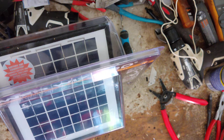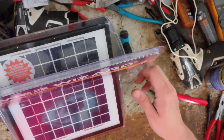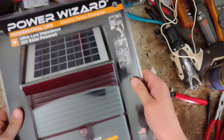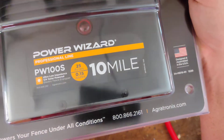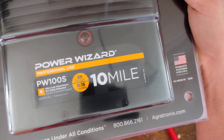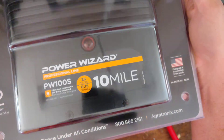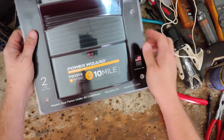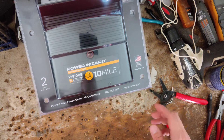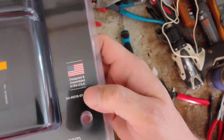This is a PW100S — this is the particular unit in this box. We've got two of them here, one of each model for the customer. It's a 0.15 output joules, made for 10 miles of fence or 25 acres. That's a single strand with a 10 mile rating, so take that with a grain of salt. It has a two-year warranty and is designed and made here in the States — an American-made product.